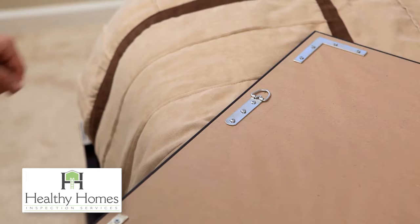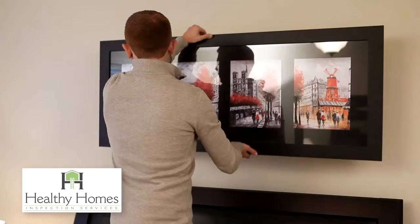The first step is to look at the back of the frame. As with most large pieces, this one has two points of contact and they are each about seven inches from the top of the frame.